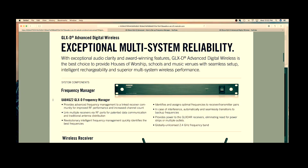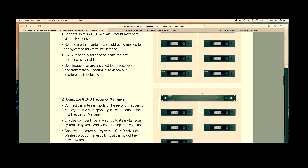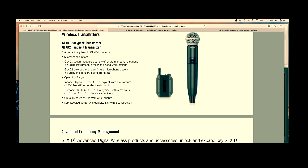To go into that a little deeper, this is what those look like. The UA846 frequency manager allows you to route up to six GLX-D Advanced receivers to each one. If you want to add more systems, you just add an additional frequency manager. The GLX-D Advanced receivers, denoted with an R for rack mount, are rack mountable, allowing you to route them to the frequency manager.